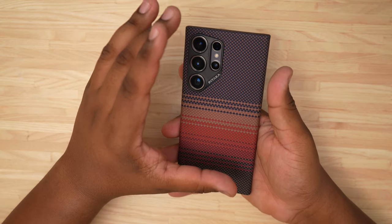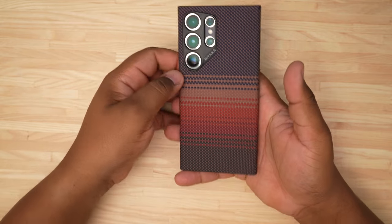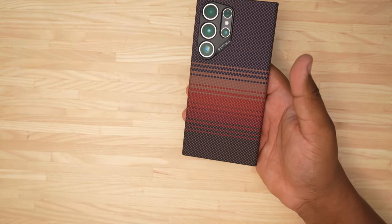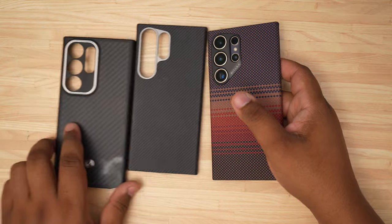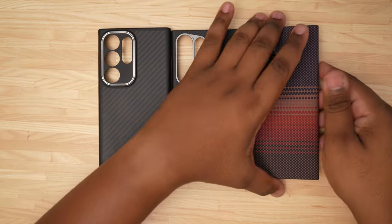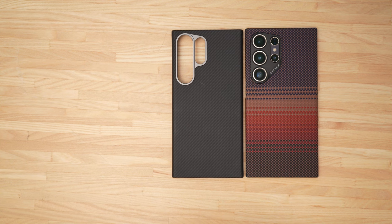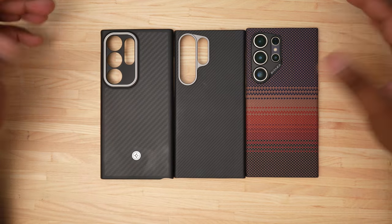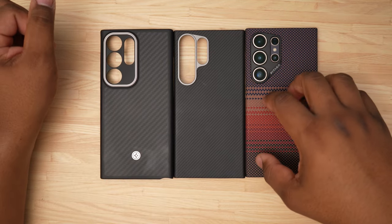Personally I do not think it is worth the money Pataka charges, but at the same time some people really like thin minimal style cases. In order from most to least expensive: you have the Pataka, the Banks, and then the Enzo. When it comes to aramid fiber, these are the three I have, and out of the three the Pataka's texture is really nice — I can see how people would really like it.